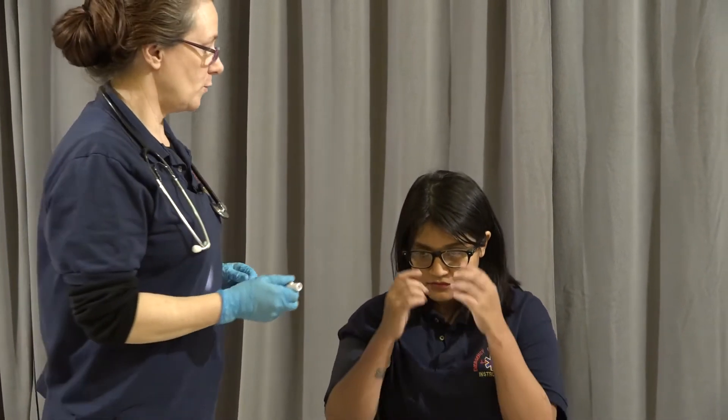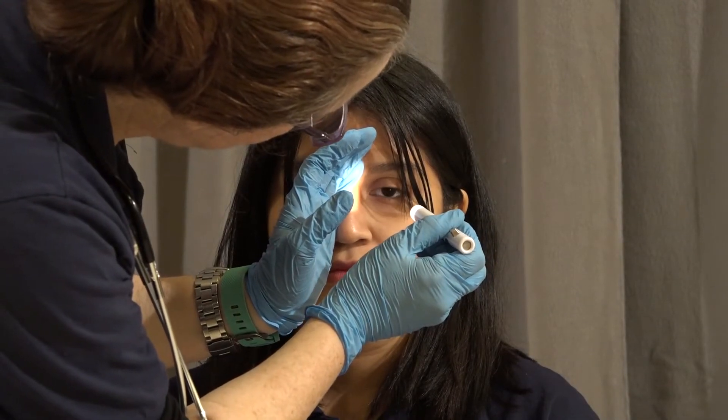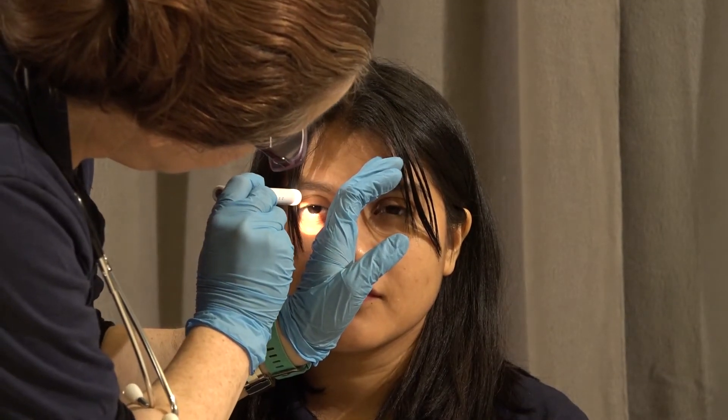I'm going to move on to her pupils. She's wearing glasses, so I'm going to ask her to remove those. I'm going to cover the eyes, move in from the side, and watch the pupil respond. I'll repeat it on the other side. The eyes should constrict as I point the light in, and they should act together in a symmetrical way.